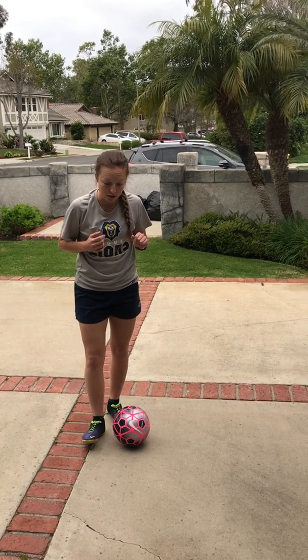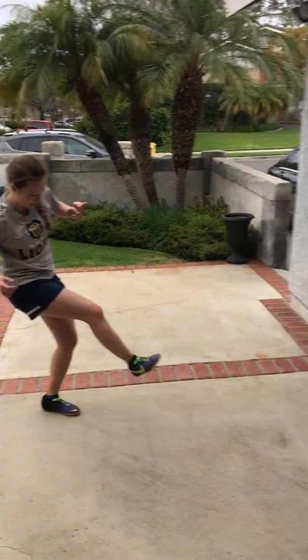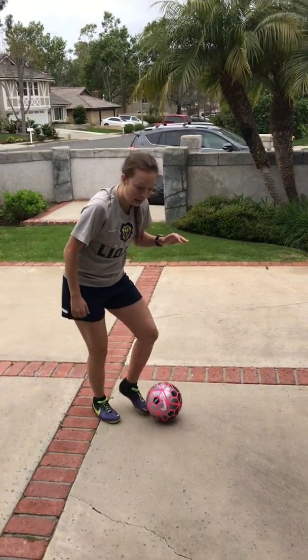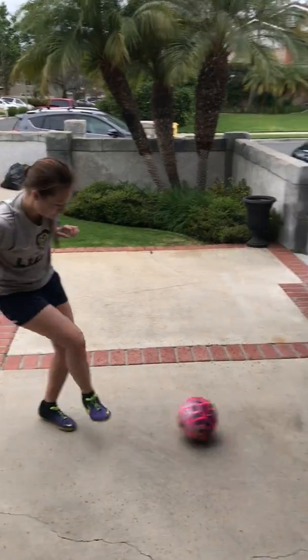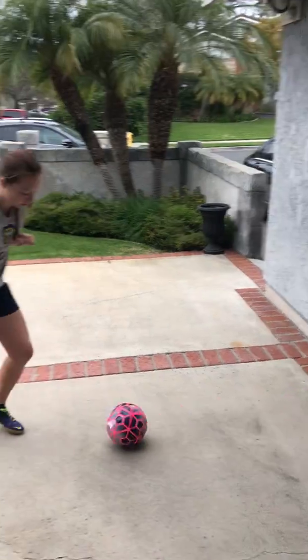Two-touch passing means you're gonna use the inside of your foot to collect the ball and pass the ball. When you pass it against the wall, collect it with the inside and then pass it again — collect with the inside, pass it again. You're gonna do 50 passes like that: 25 on your right foot and 25 on your left. So it should be: one, collect, pass, two, three, collect, four, and so on.